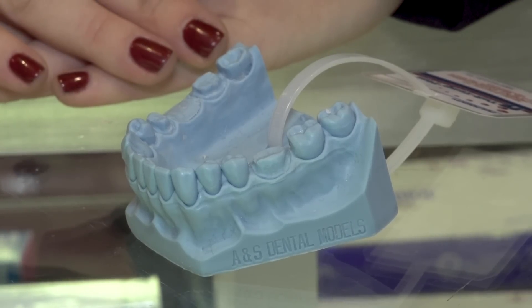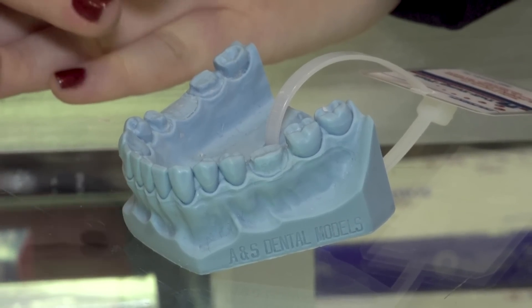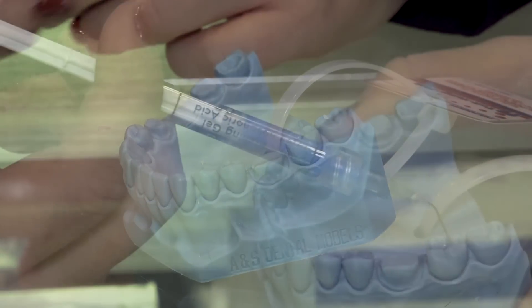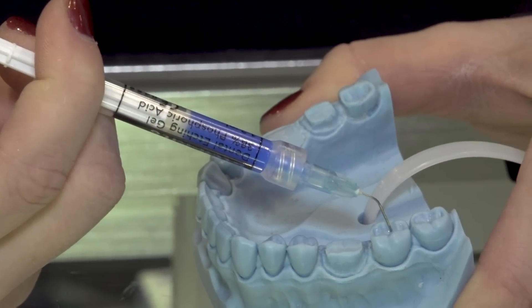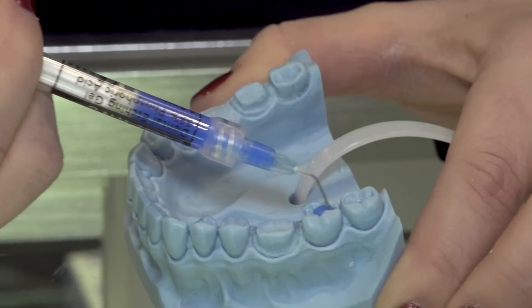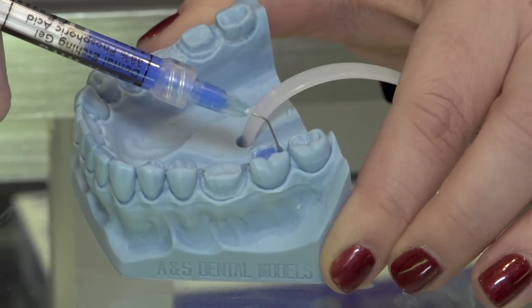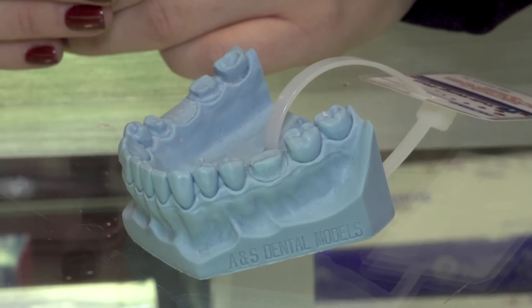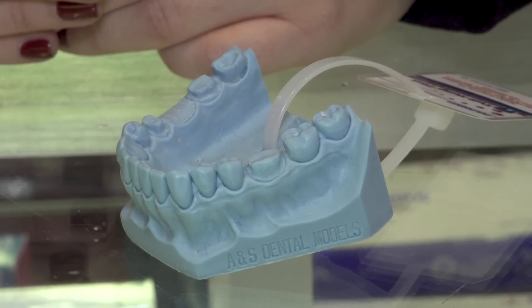When it comes to placing the sealant, what you want to do is use as little etch as possible. What I like to do is gently put the etch into the deep grooves without removing as much enamel, because what we want to do is preserve that natural anatomy of the tooth. I like to place the etch onto the tooth for about 10 seconds and then rinse it for about 10 seconds.